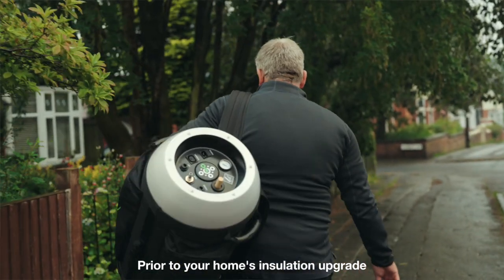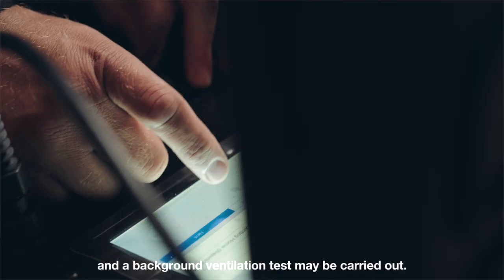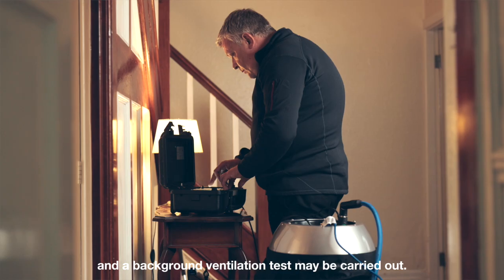Prior to your home's insulation upgrade, a home ventilation assessment is required and a background ventilation test may be carried out.